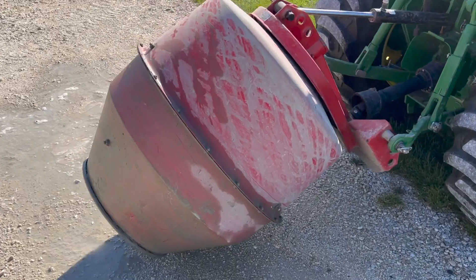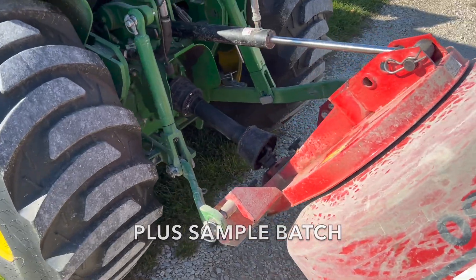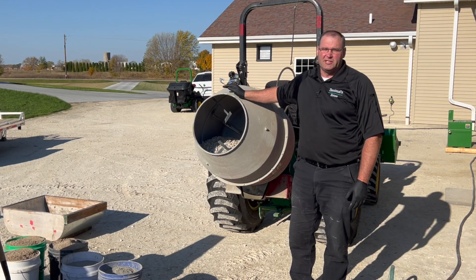Welcome to Danimal's House everyone. Today we're going to take a look at how I hook up the Mixer 350 three-point concrete mixer to my 3-series tractor. Let's take a look.